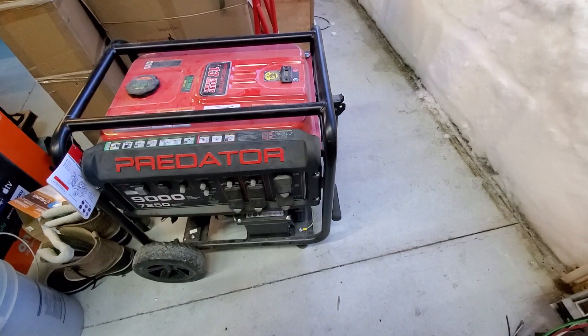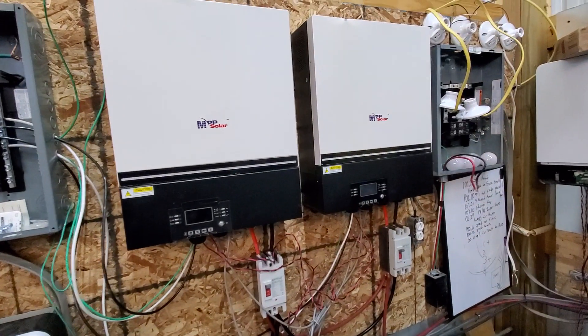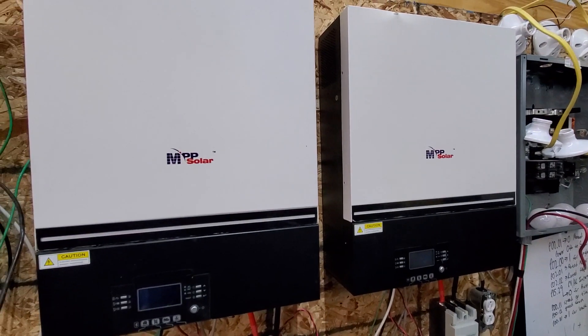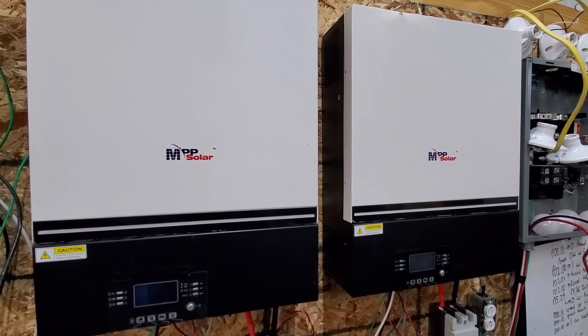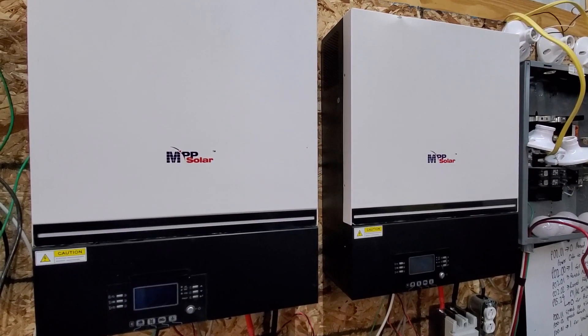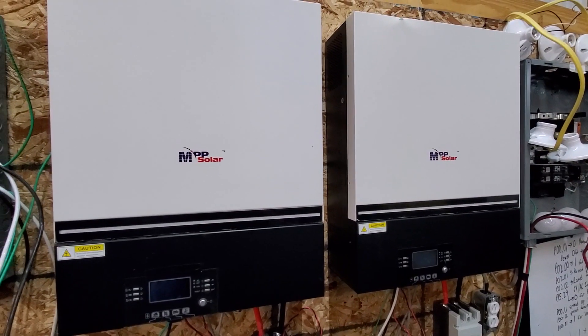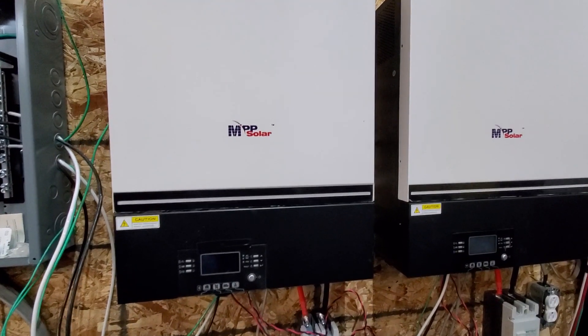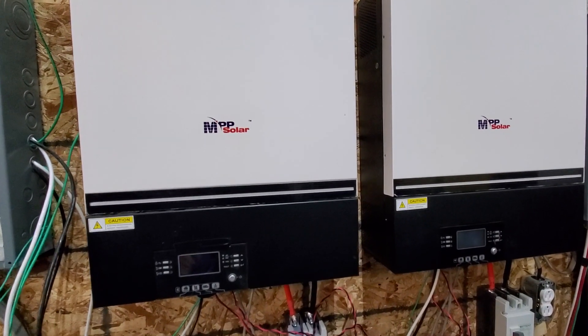The LV6548 and generators. I've got a pair up on the wall over here. I've heard from many customers that sometimes the generator, especially a non-inverter type generator, can cause the inverters not to synchronize. You get the power light that flashes, or sometimes it'll charge, sometimes it won't charge.